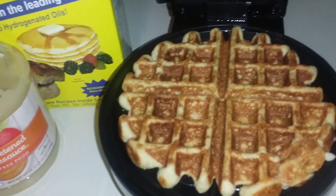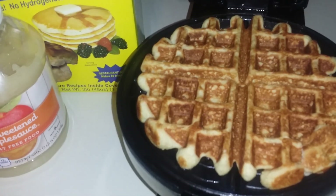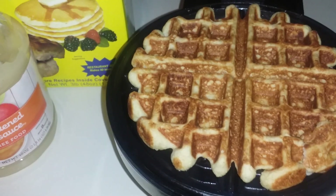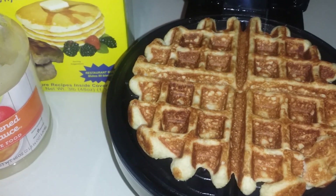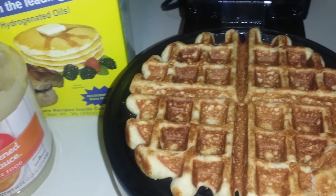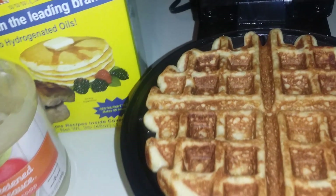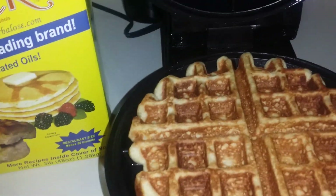I made my two-point waffle this morning, and last night I tested this recipe again and it works great for pancakes too. I made a couple and got three nice-sized pancakes — also two points with the same exact recipe. The kids liked it, my husband liked it, and I took a bite — it was really, really good.